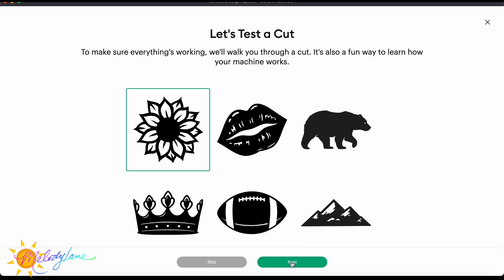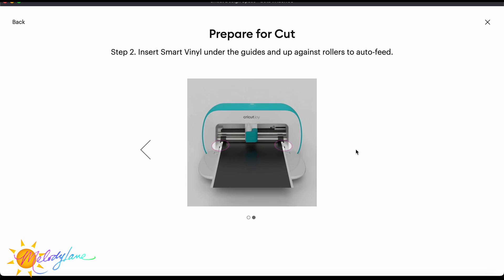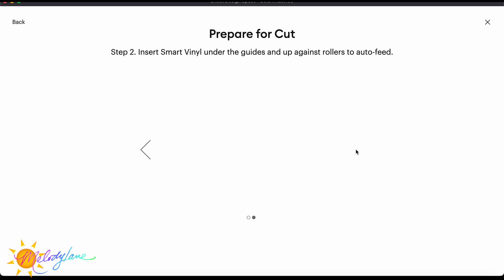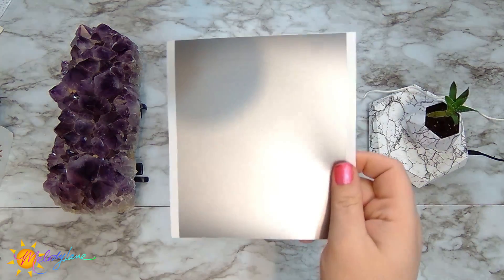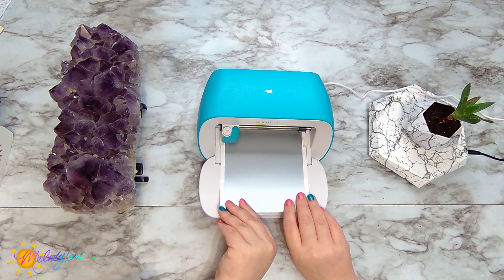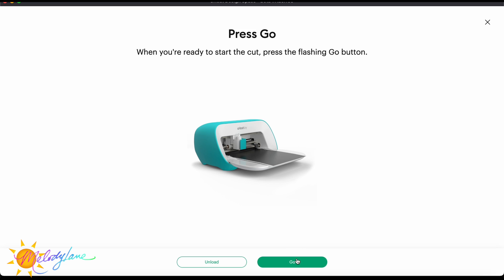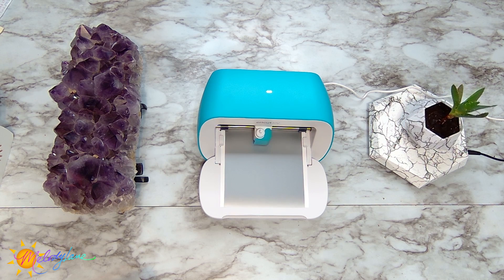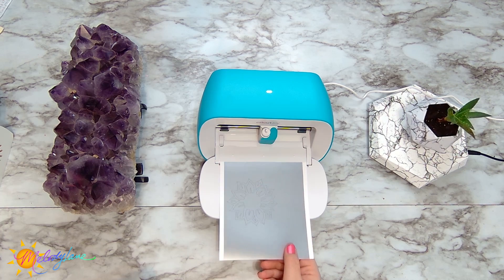It gives us six designs to choose from for the test cut — I'll choose the sunflower. Make sure your blade is in place with the clamp closed, then put the smart vinyl under the guides and up against the rollers for auto-feed. Unlike other machines where you hit a button to load, this one is automatic — you know it's ready when the light on top is blinking. Put the smart vinyl under the guides, give it a little push, and it pulls it in automatically. Press 'Go' when you're ready to start cutting.